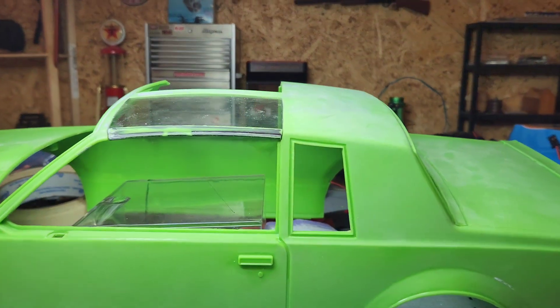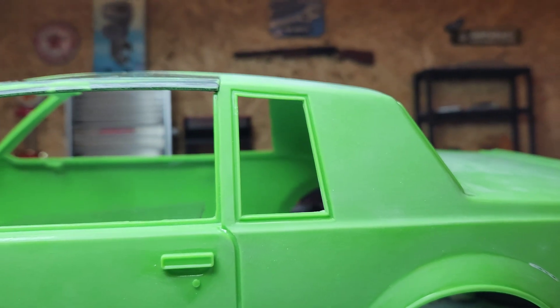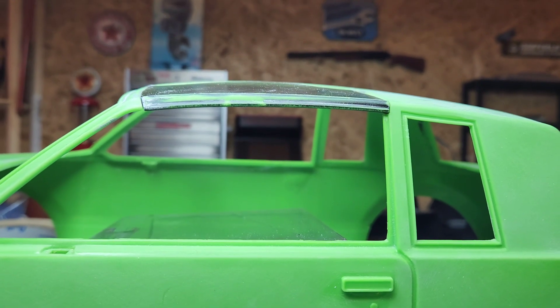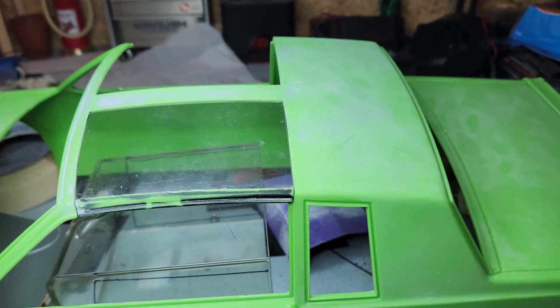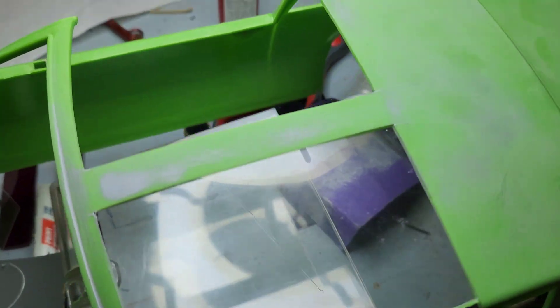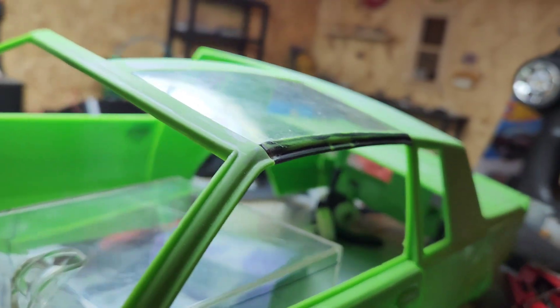Got one T-top sitting real nice. Took forever, just because I want it to be perfect. But they're sitting good.